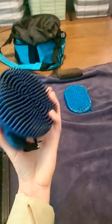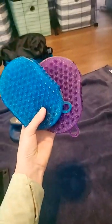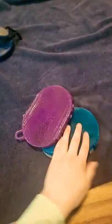Rubber curry comb number one. I do like this one. Rubber curry combs one and two — I love these. I love this side for the mud. The purple one's my sister's, this one's mine. And this side for super thick mud.